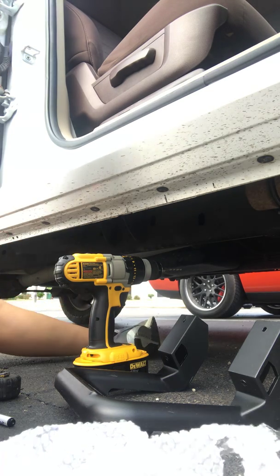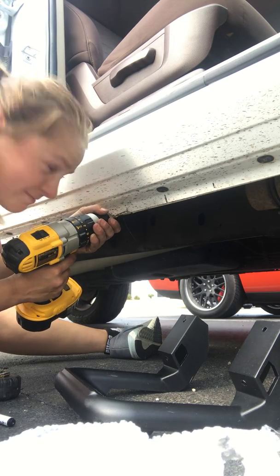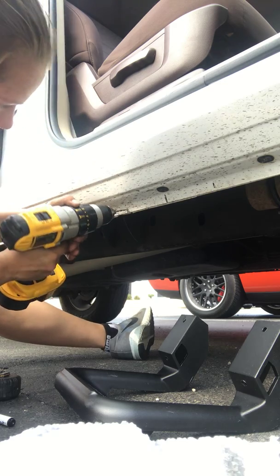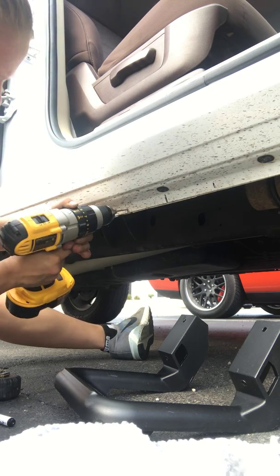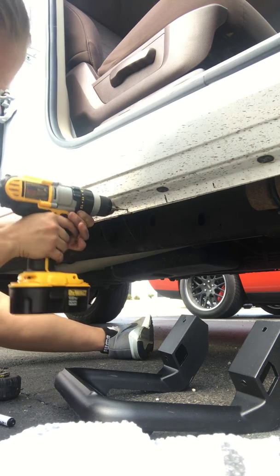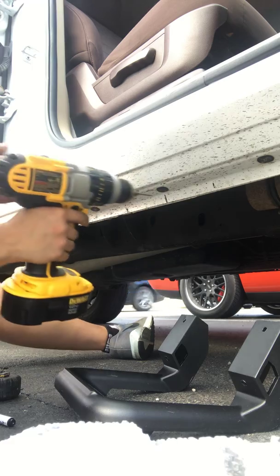She told you she was going to rush me. Okay, I'm going to go ahead and turn it over to the other side of the truck.